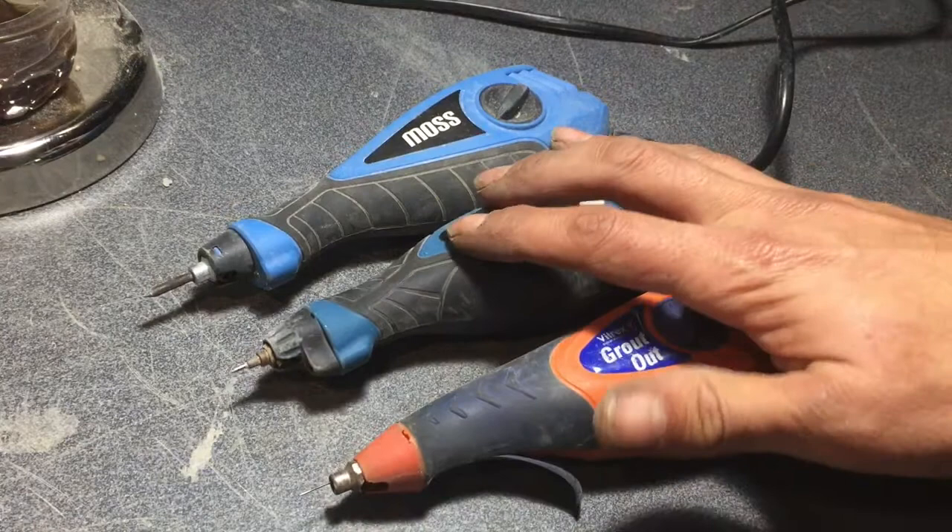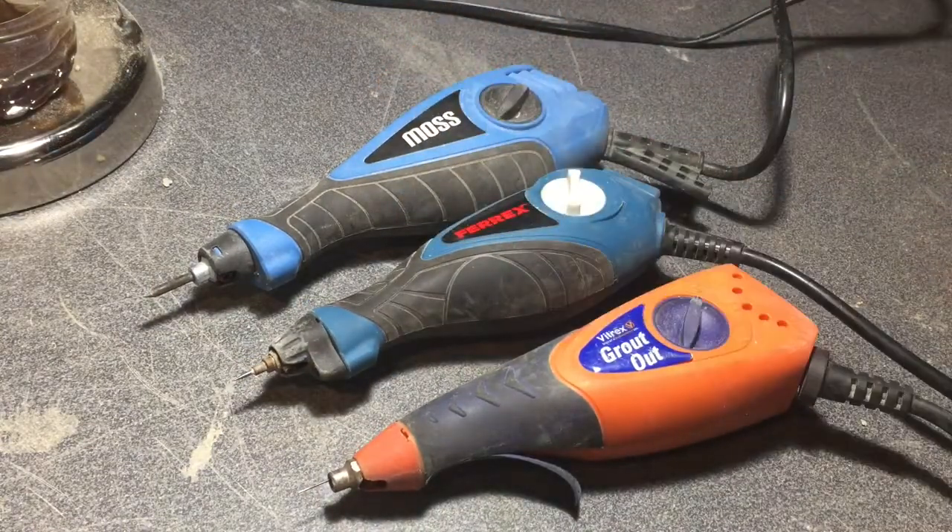For tips on how to use the engraver, please check out my YouTube channel Crazy Cretaceous Creations — I've got a few prep videos and some tips on how to use them. Thanks for watching.